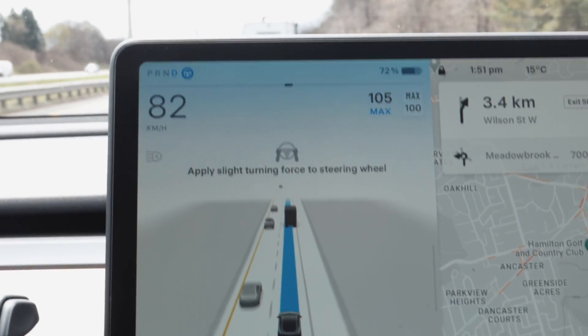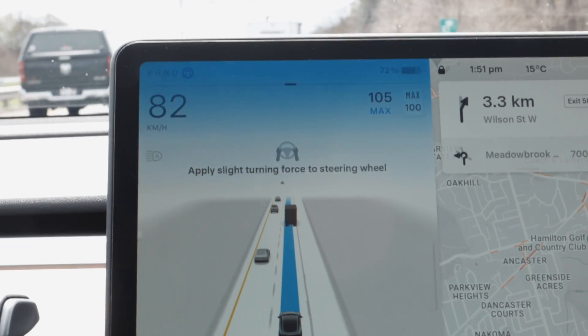Tesla wants to make sure that you are paying attention and focusing on the road, not goofing off, sleeping, or being in the back seat. They do it in two ways. First is the steering wheel nag, which isn't the most accurate — your hand can be on the wheel but if it's too light it won't register, and too strong will disengage autopilot. The more accurate system is the cabin camera, which tracks your eyes and head movement to see if you're looking at the road.